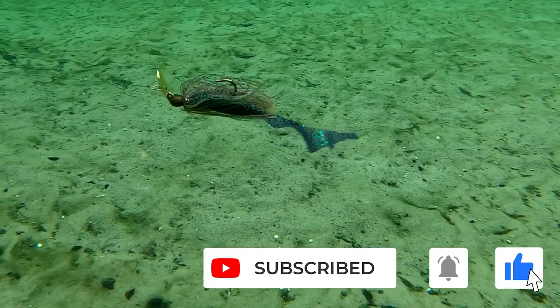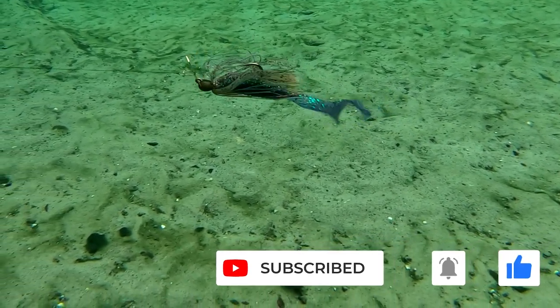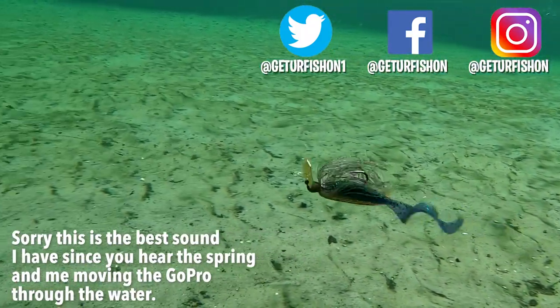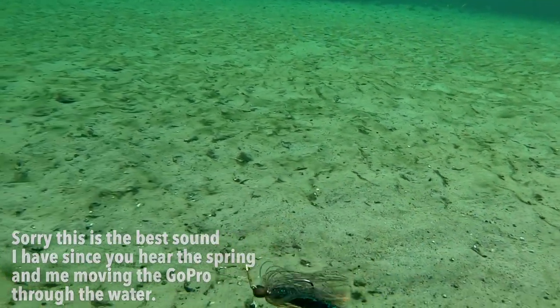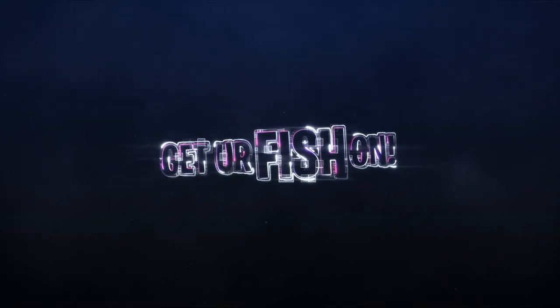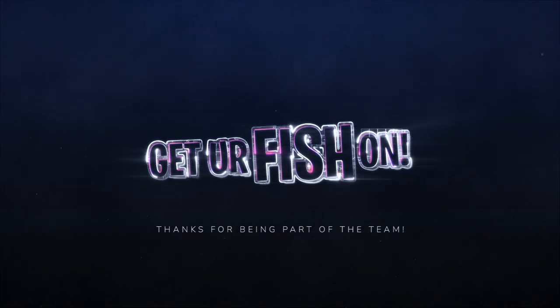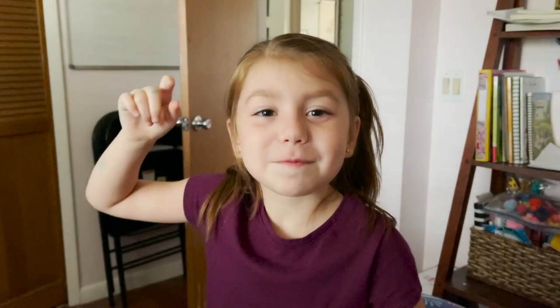Hit that notification button and comment below and tell me what you think. It's time to say goodbye, but before we do, take a kid fishing. Get your fish on! We will see you soon. Cheers. Hit like and subscribe. Take your kids fishing.